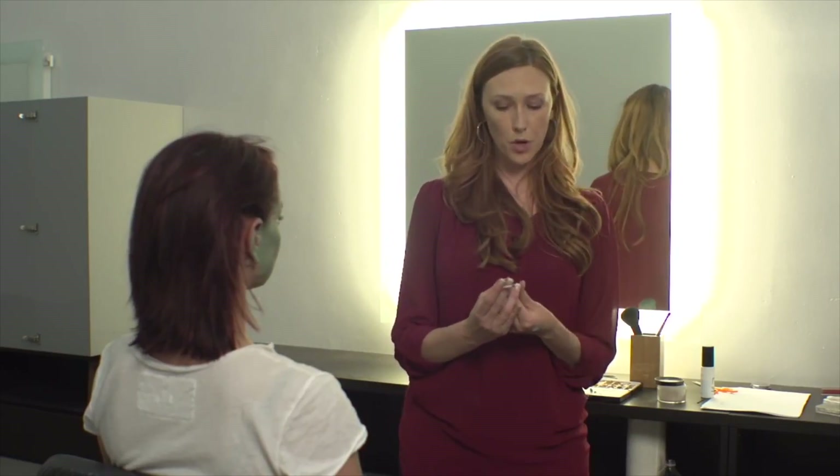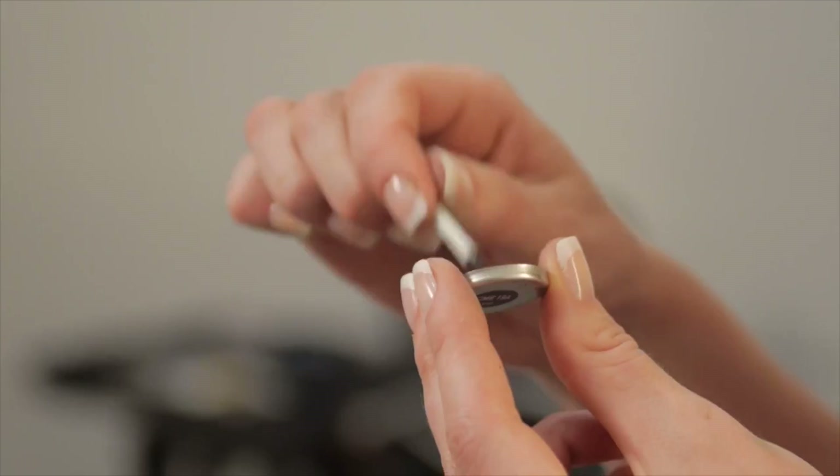For this next part we're going to take a little bit more of that black eyeshadow and I'm going to fill in her eyebrows for a little extra drama.